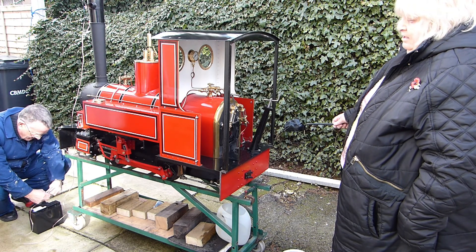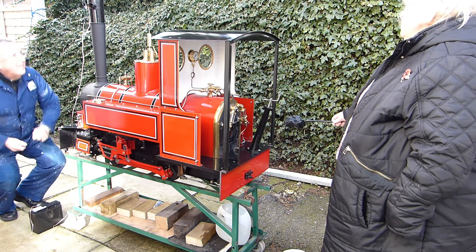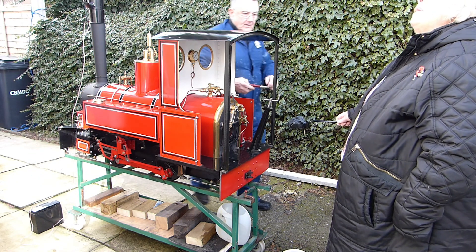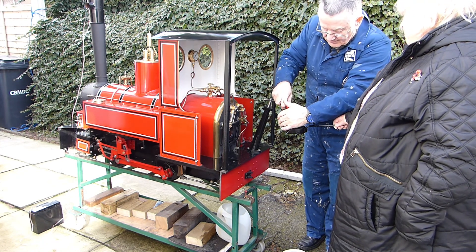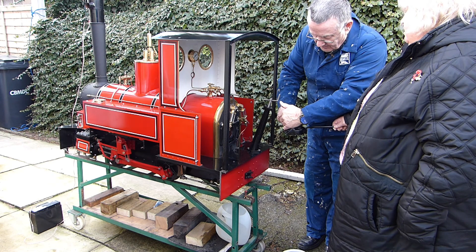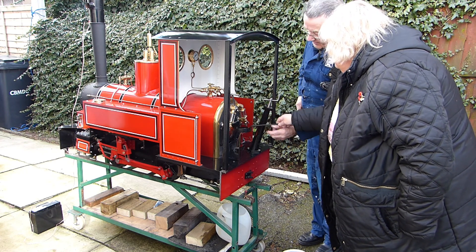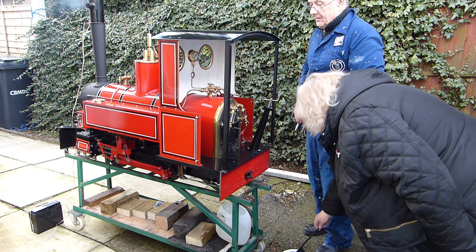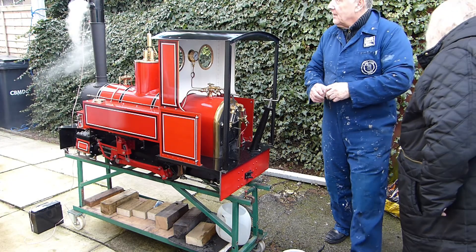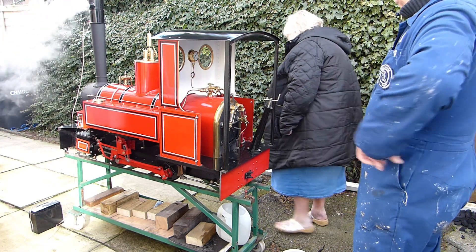Of the six steam engines I have built over the past 40 years, the first fire has always been lit by my good lady, and I'm still going to carry on this tradition. She's standing there waiting patiently for the light-up. Incidentally, my wife has always enjoyed anything to do with steam — she's always enjoyed driving my locomotives, especially the Romulus type. My two daughters are the same; they've always enjoyed driving steam engines.